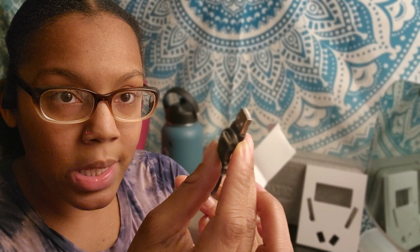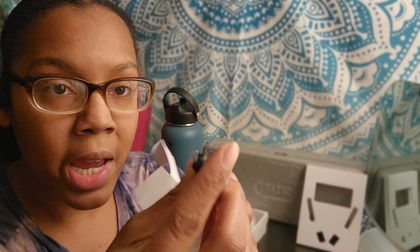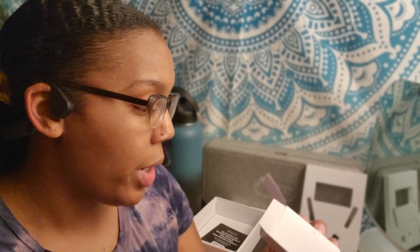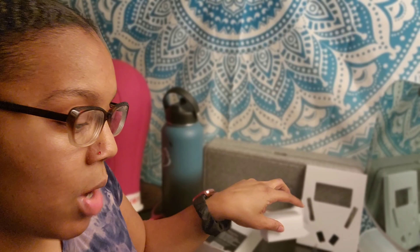Included in the package is a standard USB charger, which is very common and you likely already have one of these at home. It also comes with some earplugs, so if you want to cancel out the extra ambient noise that comes from having your ears open, you have that option.